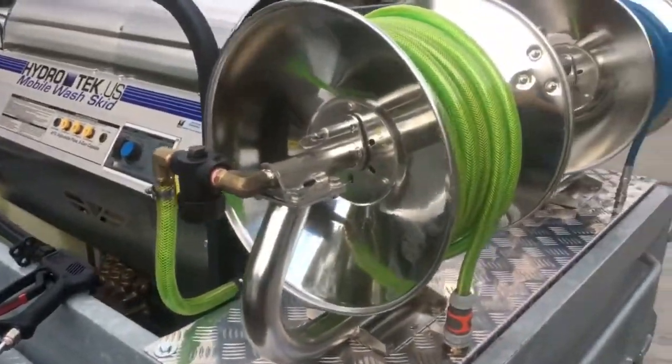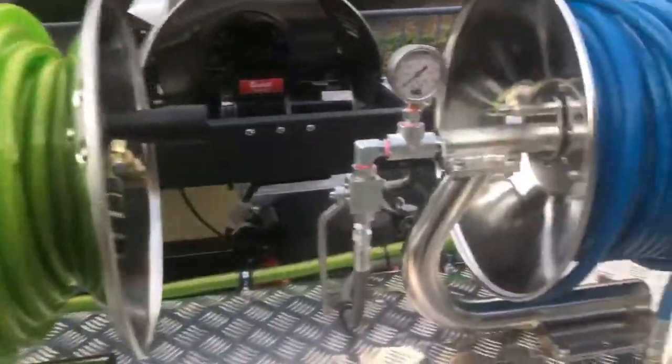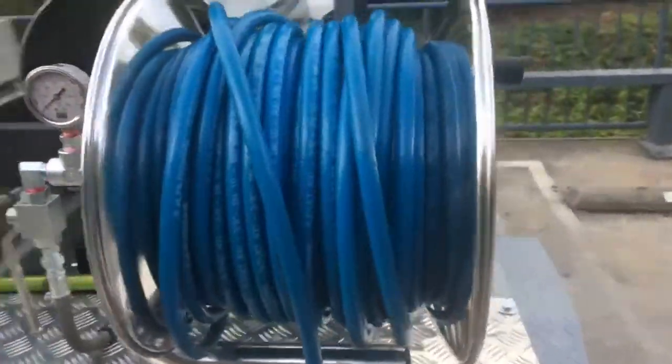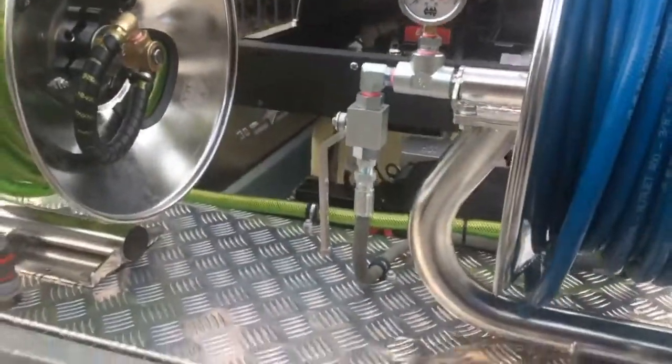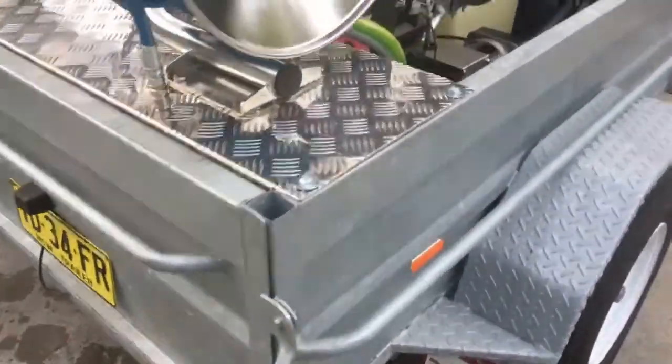We fit the new stainless steel Mustang reel, so we've got plenty of garden feed hose there. Hot wash hose, high temperature. Big heavy jetter bore valve. Underneath we've got storage for fuel tanks, and an upright mini reel.